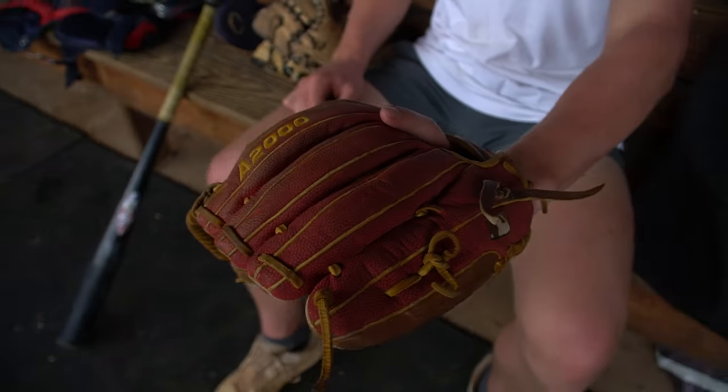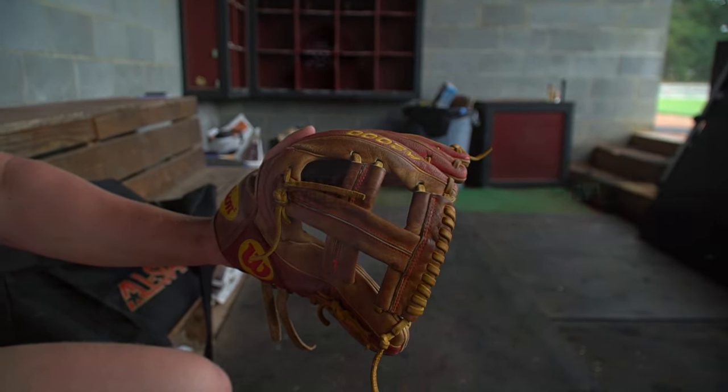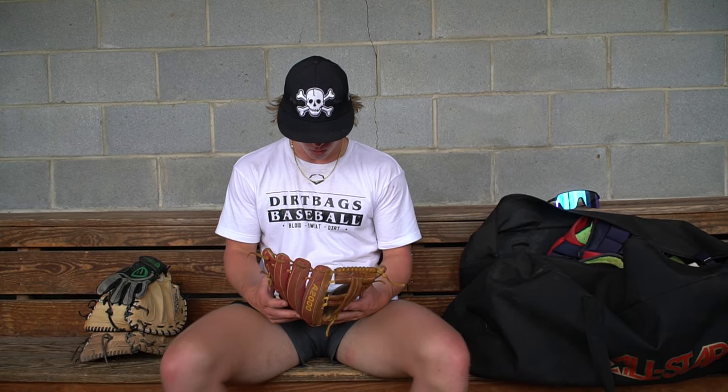The next thing is my infield/outfield glove — kind of a utility glove. It's a Dustin Pedroia fit so it's a little bit thinner pocket and I've got a little more feel with it. It's 11 and three quarters, so it's a little big for the infield and a little small for the outfield, so I can use it for both. If I'm not catching, I'll usually play third base, the corners, or somewhere in the outfield. It's also Wilson.